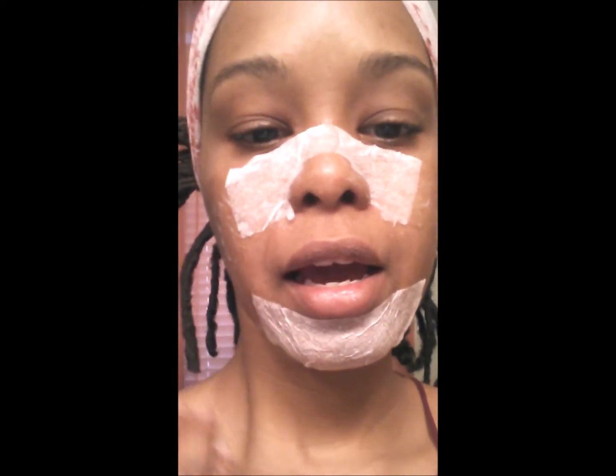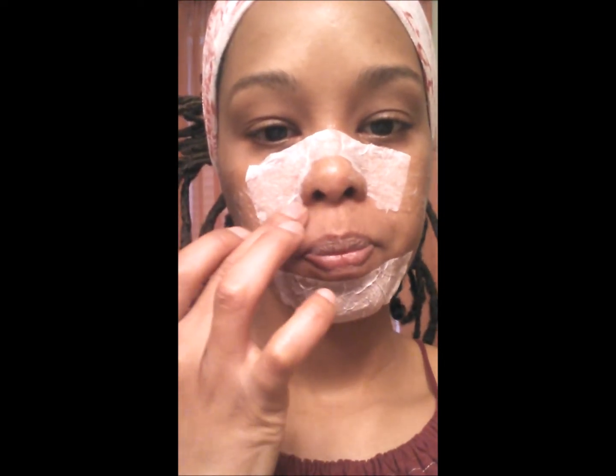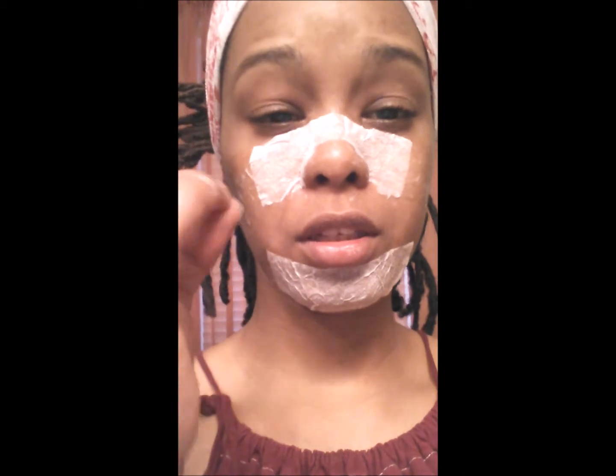That's it — you let it dry for about 15 to 20 minutes, depending on how much glue you put on. I'll be back after it's dried and hardened. When the toilet paper hardens and starts to feel like a clay mask, that's when you can go ahead and remove it. Be careful not to place it too close to your under-eyes, because when you pull it, it will pull your skin a little bit.